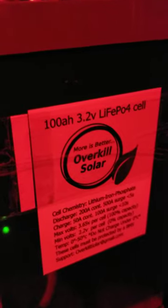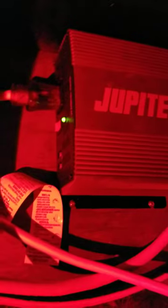Thanks to Overkill Solar for these 100 amp hour lithium iron phosphate batteries — got them wired in parallel at 12 volts, 200 amp hours, basically 2.5 kilowatt hours, with the GP Harbor Freight 1500 watt inverter, 4 gauge wire, and a 200 amp hour BMS controlling things.